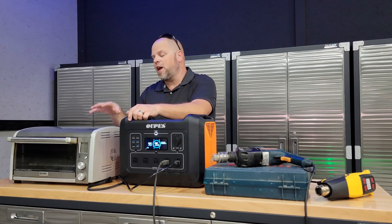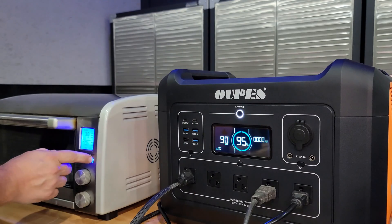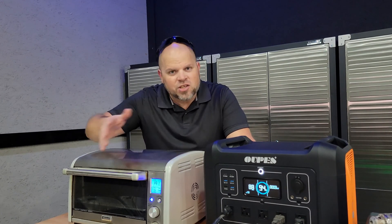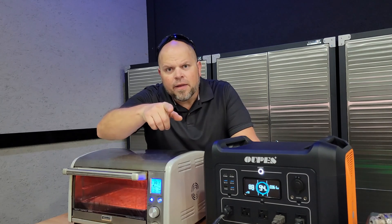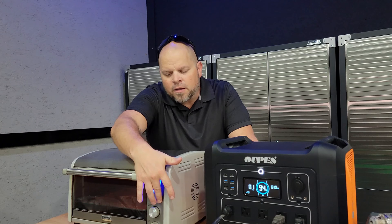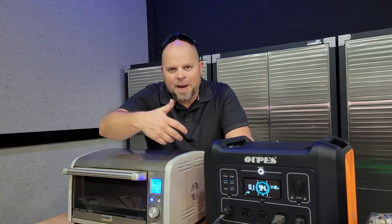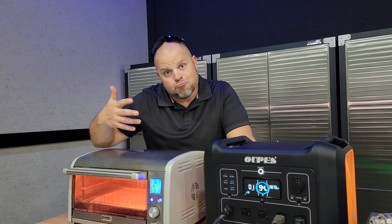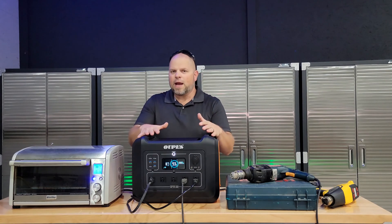Things usually start to change when I add the toaster oven. Let's plug it in and see what happens. Did you hear that sound when I turned the burners on? It went like a little fry noise, but then it started up. To replicate it, you actually have to unplug it, turn off the unit, plug it back in, and then power the unit back on. Not sure what that was, but it's pretty impressive that it's running this little oven — it's gaining my confidence to recommend this product.